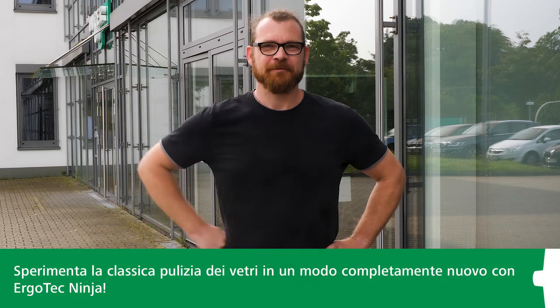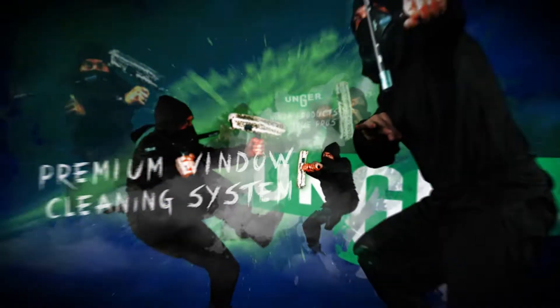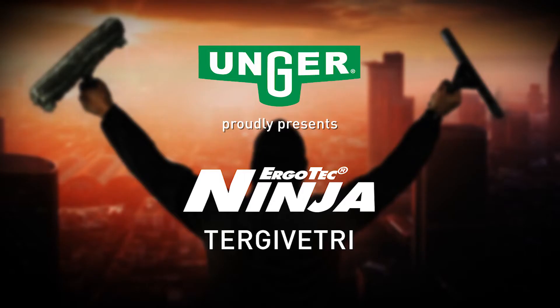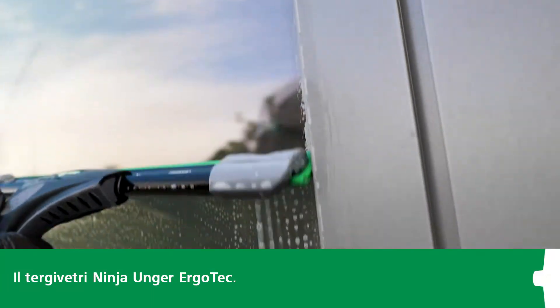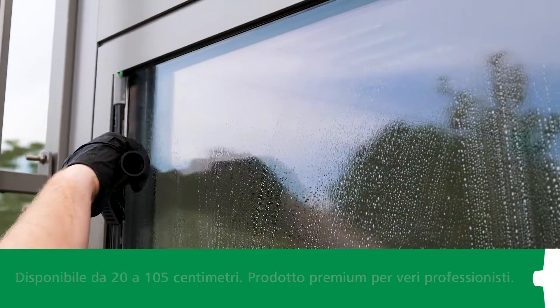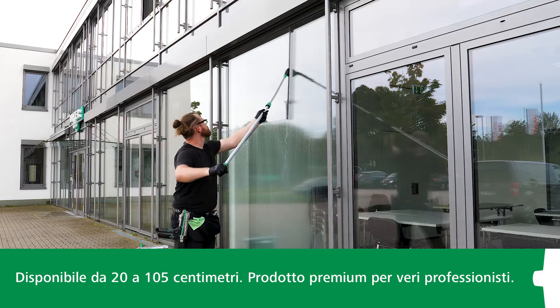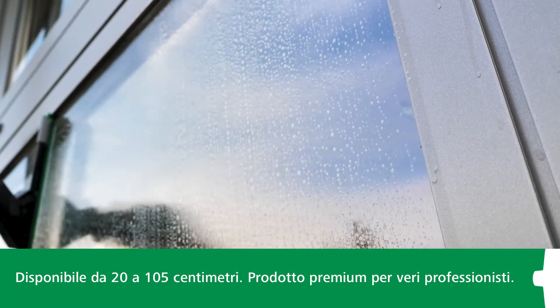Today, we're going to show you how you can revolutionize your experience of traditional window cleaning with Unger's Ergotech Ninja products and their amazing features. Let's start with the Unger Ergotech Ninja Window Squeegee. It's available in a range of sizes from 20 cm to 105 cm. Ergotech Ninja is the premium product for true window cleaning and commercial cleaning specialists.